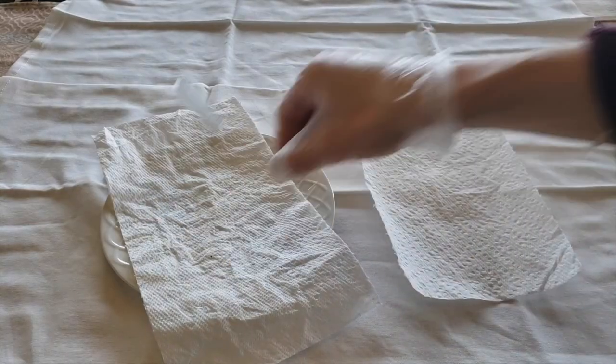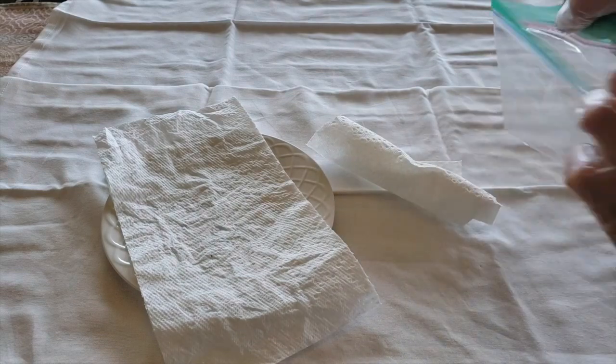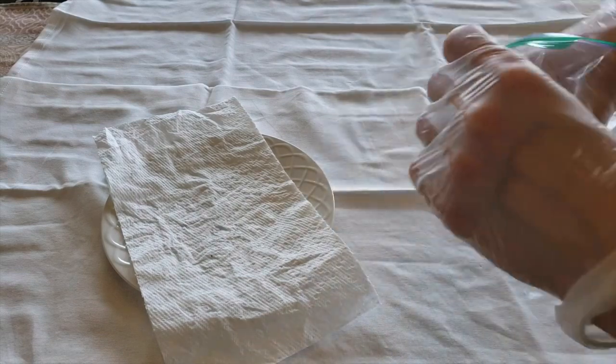When the items are dry, carefully wrap them in a clean paper towel. Place the clean brush in a plastic zip-top bag and store it away for future use.